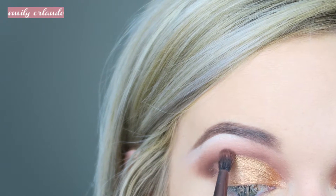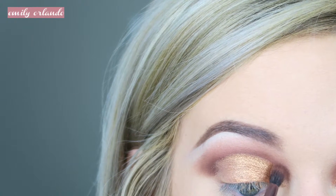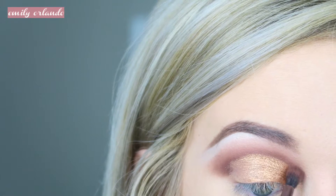Then I went in with Violetta again with a small blending brush and just kind of made the crease a little bit more defined and blended it out more.